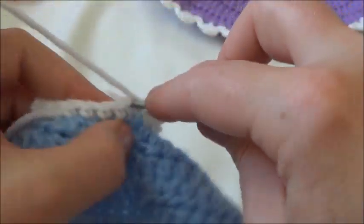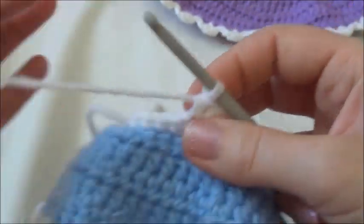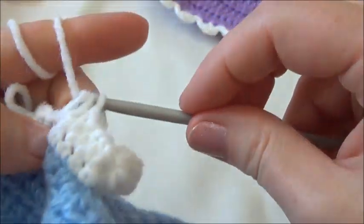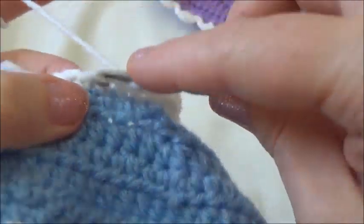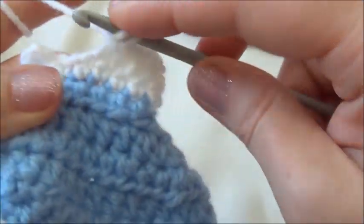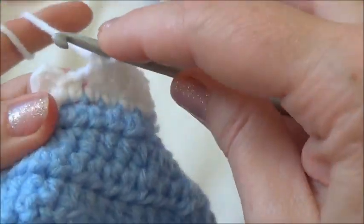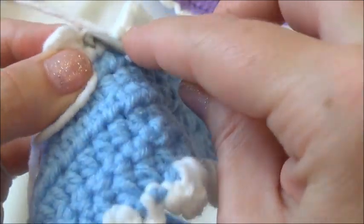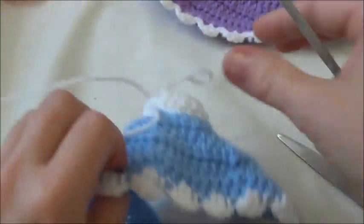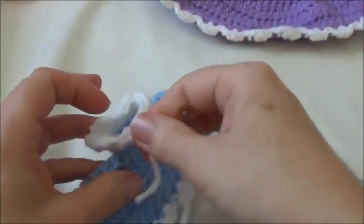For the sleeve ruffle: chain two, then two double crochets into the first stitch, slip stitch the next one, chain two, two double crochets in the next stitch, slip stitch the next, chain two — repeat this sequence. Then put a half double crochet in the remaining stitches. Slip stitch into the next stitch at the bottom of the ruffle to join, then break free and knot off — pull the yarn tail through that loop and weave in the yarn tails.